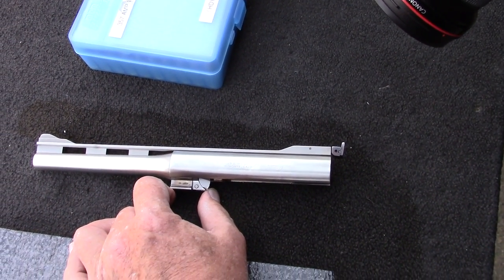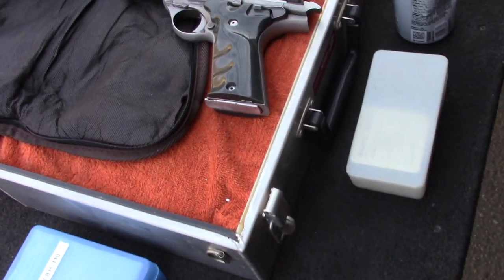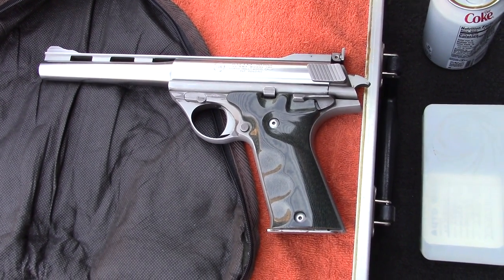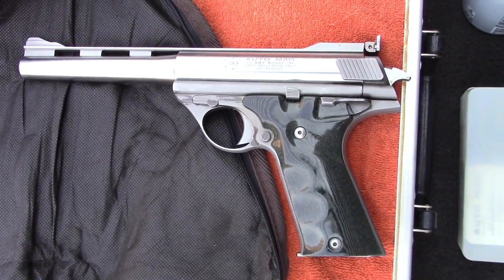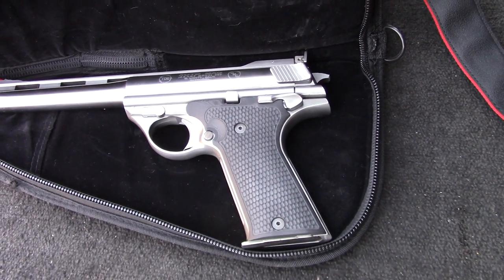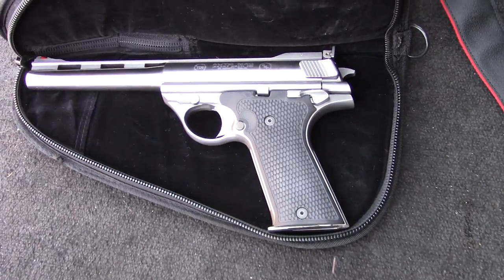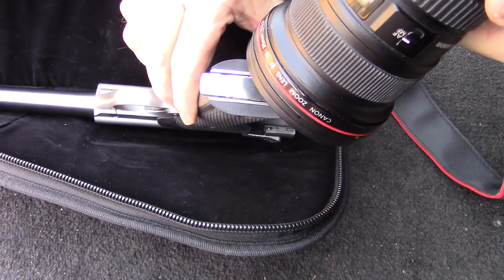Moving further down, we have a North Hollywood, and this is the 44 Magnum barrel, 180 — beautiful North Hollywood. And this one here is another 44 AutoMag barrel, an El Monte. This is an OMC, which I assume is a B serial number. Very nice.